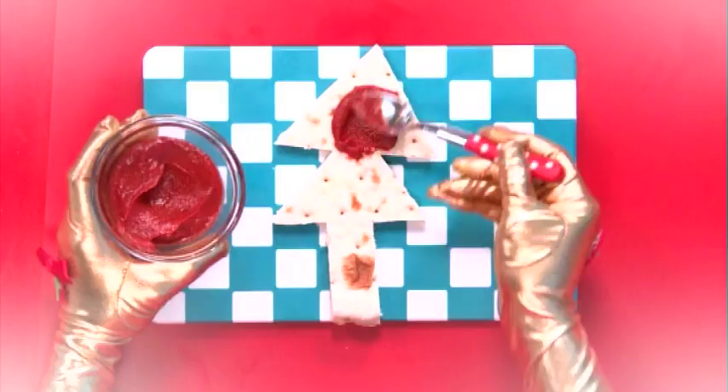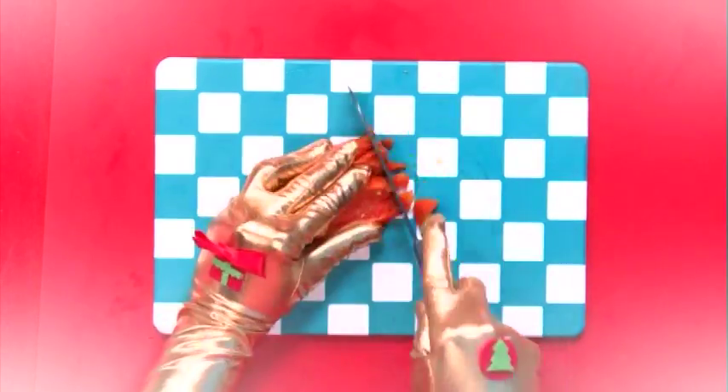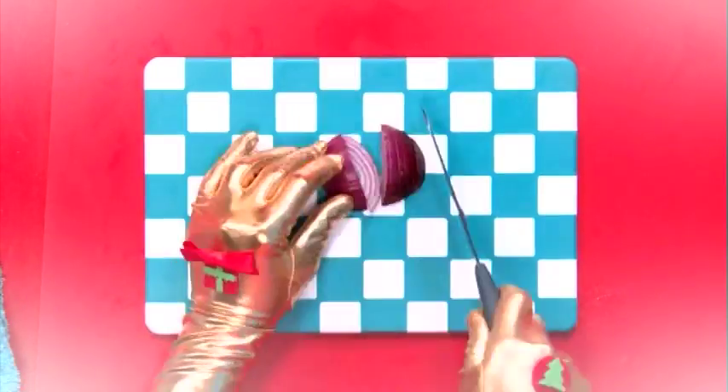Step 2. Spread some tomato paste onto the pizza shapes. Step 3. Chop up some capsicum, onion, or tomato. You can put whatever toppings you like on your pizza.